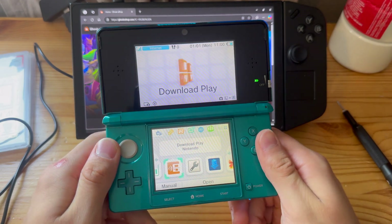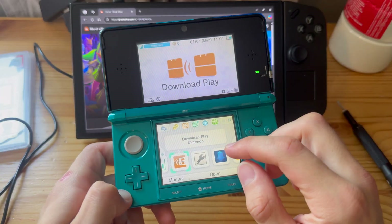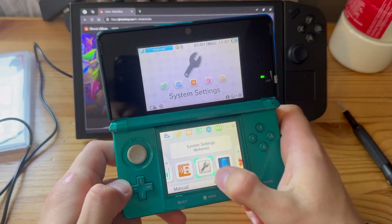I installed Ghost eShop, and this is basically the only way to install DS games directly to your 3DS home screen. Let's just get started.